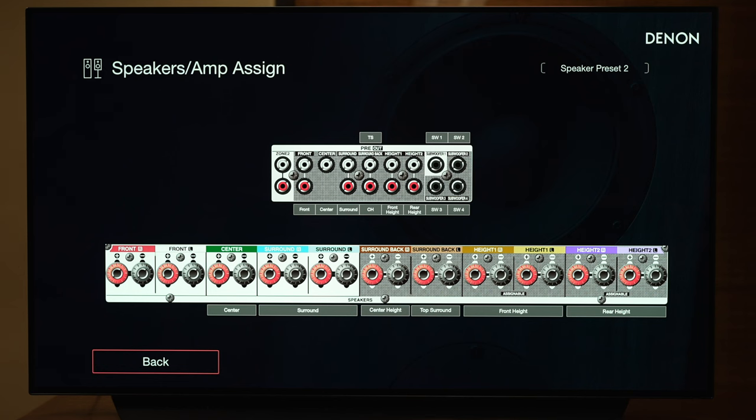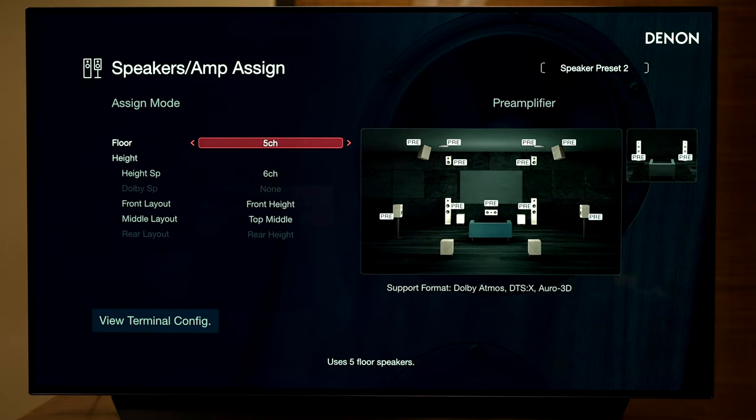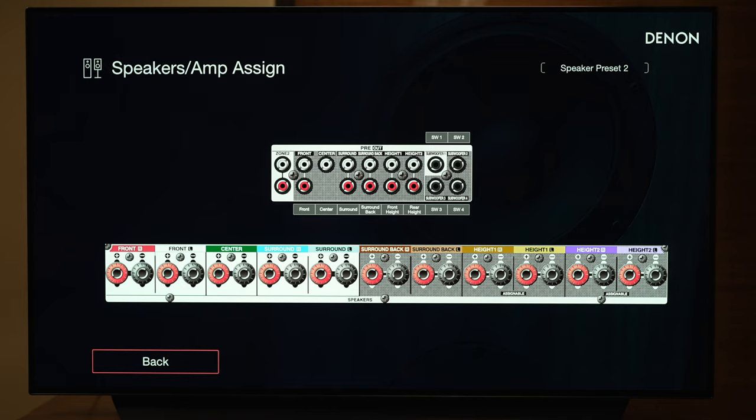In the terminal config, the surround back right connects to your center height and surround back left connects to your top surround. Front left and right are not being used, so those need to be sent to an external amplifier. There is also a pre-amplifier mode — all speakers go to pre in the diagram, giving you a 5.1.6 pre-amplifier configuration where nothing is connected to the speaker terminals and everything is done via the pre-out section.